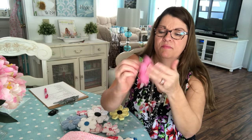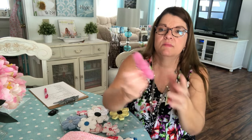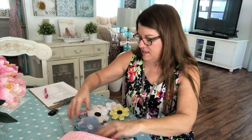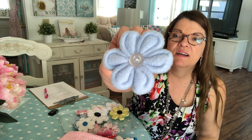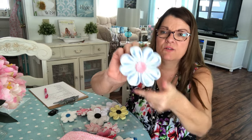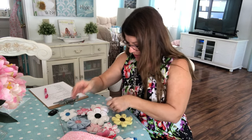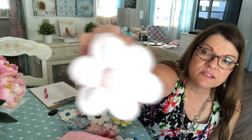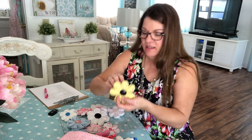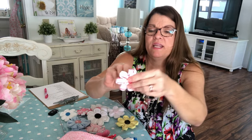These ones are made out of fleece, and this one is made out of a silky type fabric. I had fun making all of these — some are knit, some fleece, some silky. They're all a little different and each one is sweet in its own way.